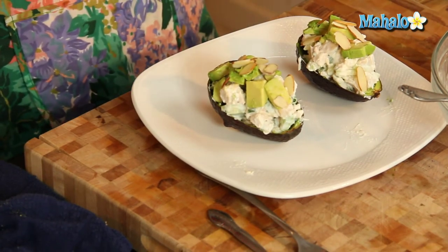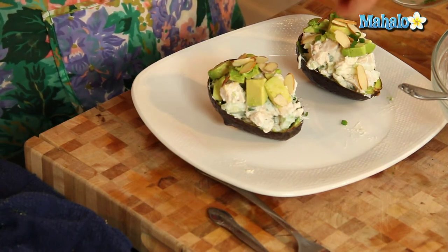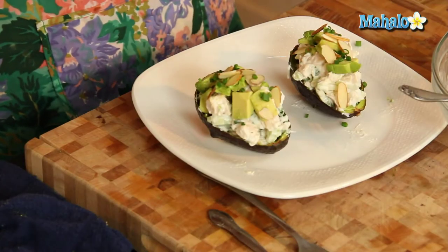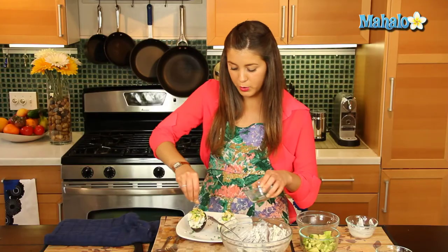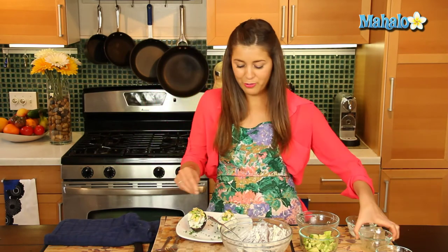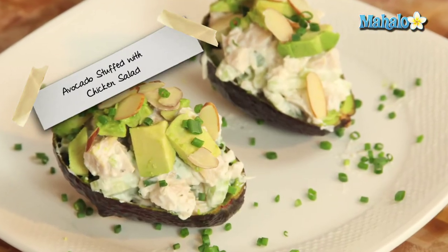And then a little bit of chives at the top for that extra color. We'll just sprinkle a few around here to make it look really gorgeous. And voilà — there you go, that is your avocado stuffed with chicken salad.